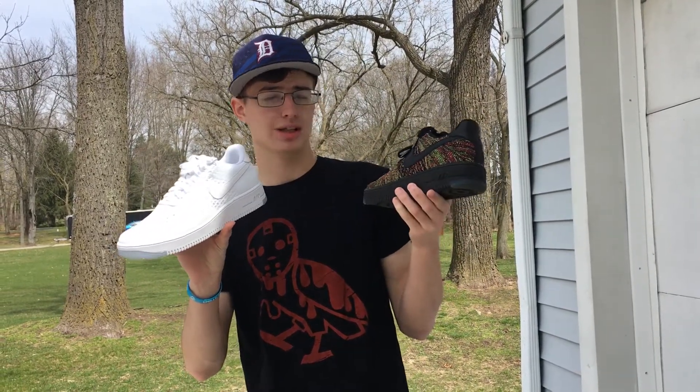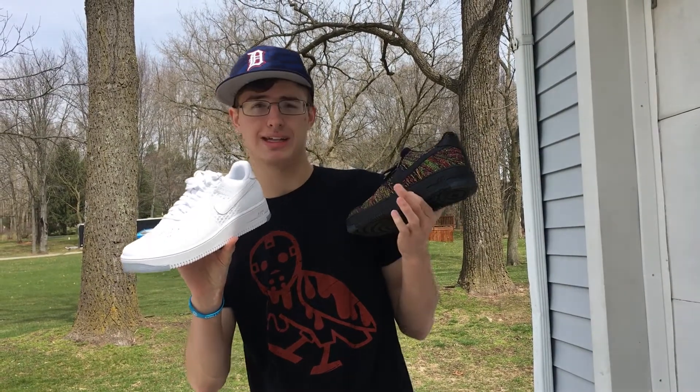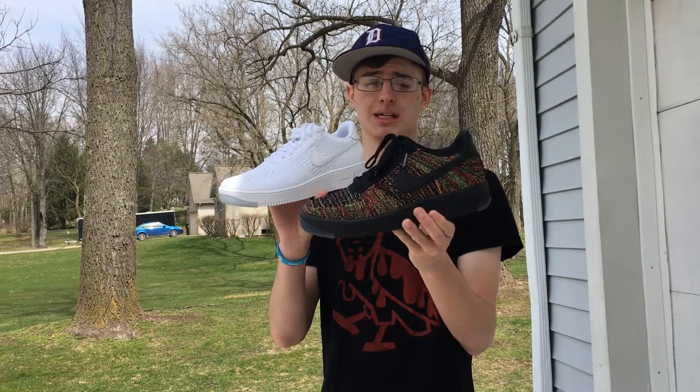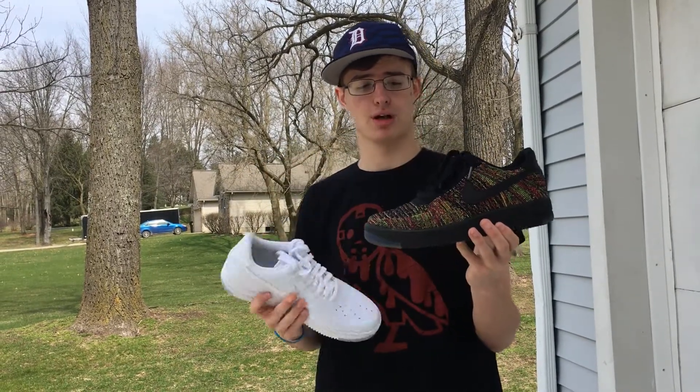The flyknit upper made the shoe a ton lighter, and for the midsole and outsole they changed out the foam to make them even lighter. You also get Flywire going through the upper.